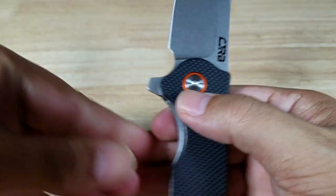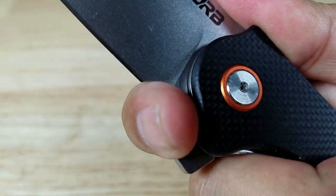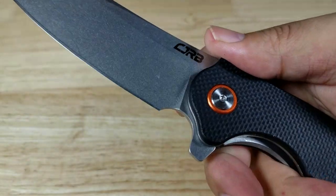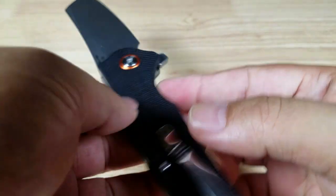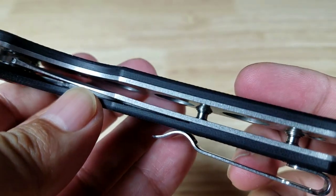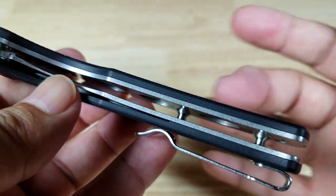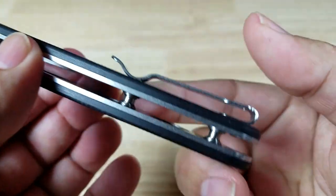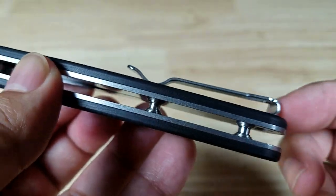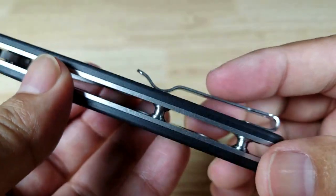Beautiful blade shape here — there's a pretty decent finger choil, though you need to be a little careful when you creep up there. At least there's the option to sharpen all the way down to the base of the edge. Flipping it over, you can see this is a liner lock. The skeletonizing with those circles on the inside takes off some weight. There's no backspacer — it's a pass-through standoff option, which means lint can get in, but it's a lot easier to clean.